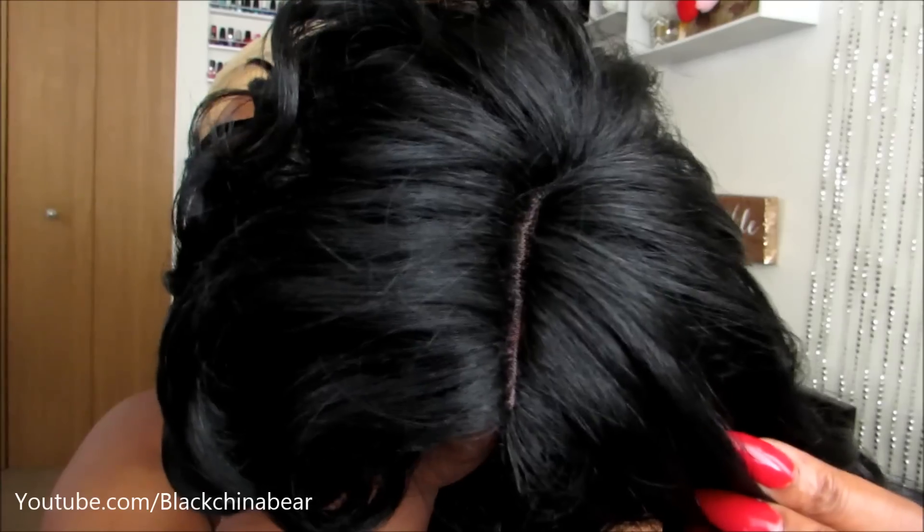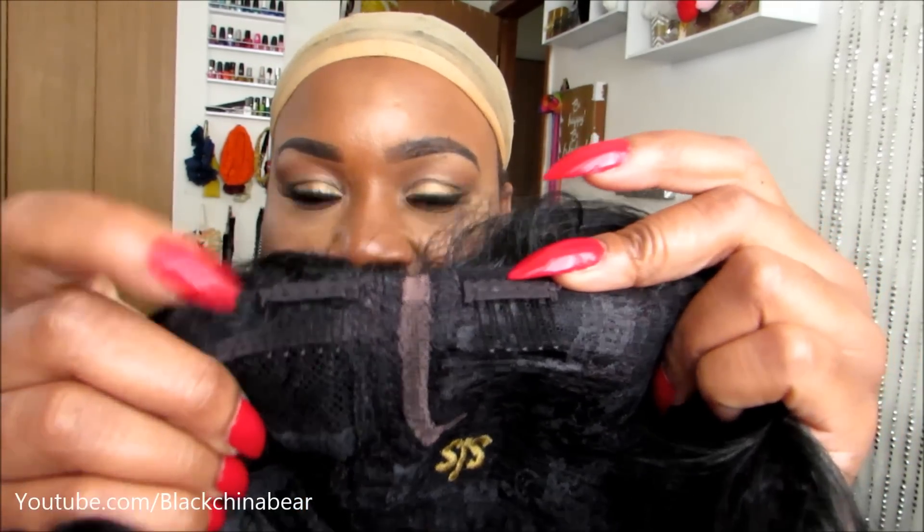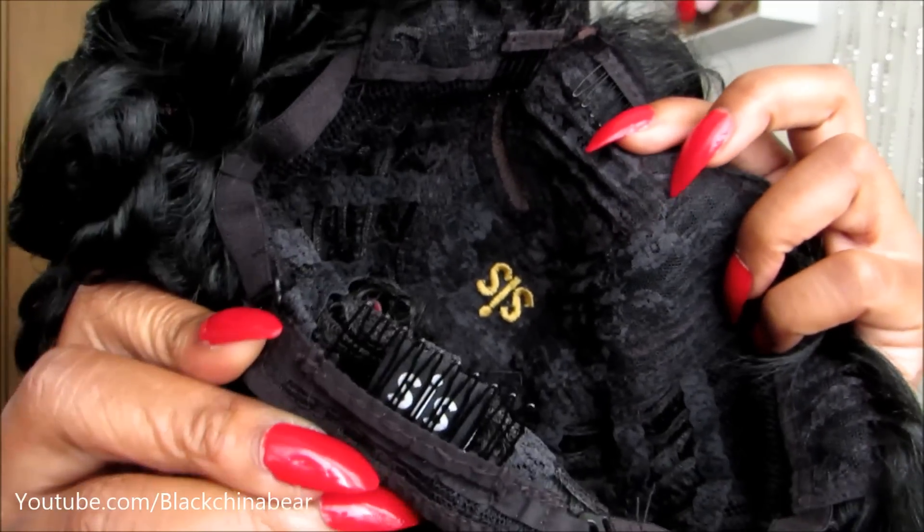So I just took it out of the packaging and I haven't done anything to it yet. I'm just looking at what the parting space looks like. I will not be doing any plucking on this — you can definitely do plucking if you want to widen it, but to me that looks good right there as it is. On the inside it has two combs in the front by the parting space, and then a comb in the back with adjustable straps.